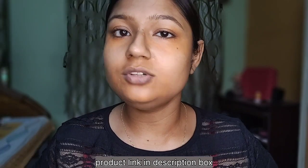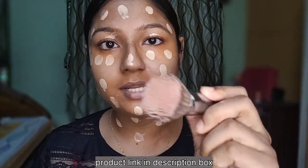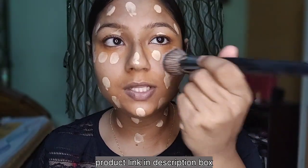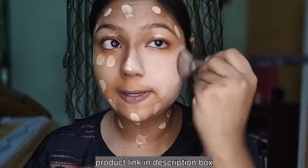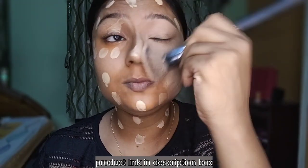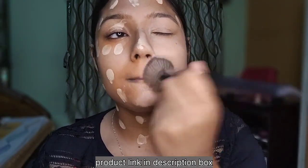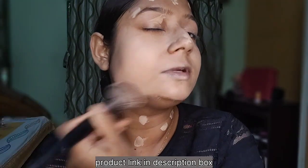I will give you the link in the description box — you can check it out. I don't have a brush to blend the foundation; the brush is not easy to blend with. I will finish the foundation. Now it will seal the foundation. If you need less pigmentation, at least your more orange color is corrected.